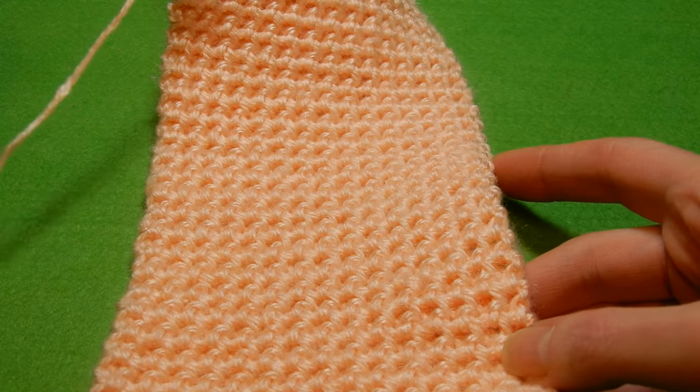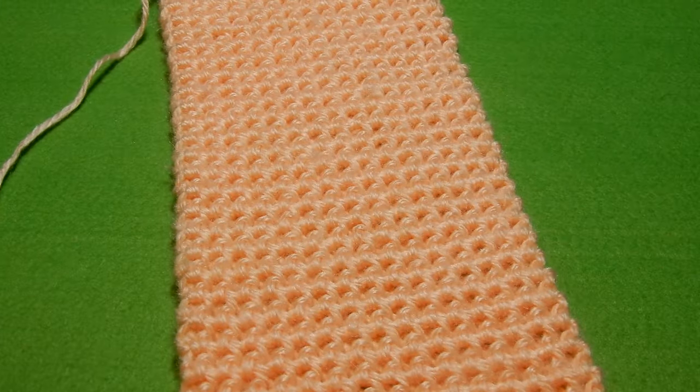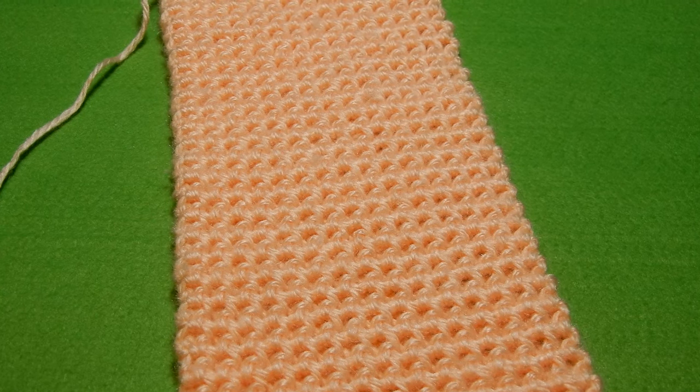Well, thank you for watching. Try this stitch with a bigger crochet hook and you will see that you will enjoy this stitch. Thank you for watching — bye bye!